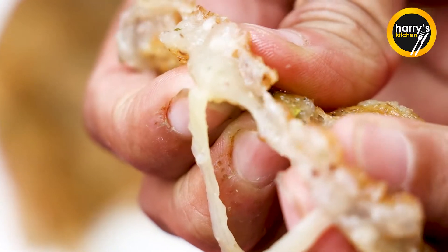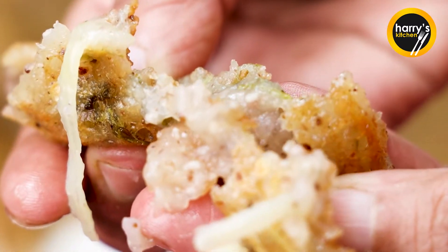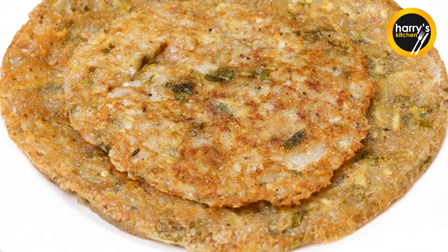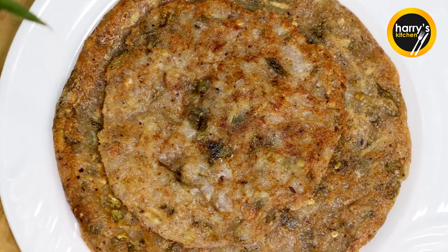If you liked this recipe, please like, subscribe and share. Please comment and tell me how this recipe tastes. Goodbye, friends.